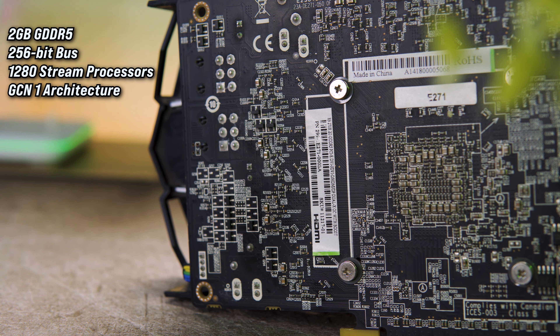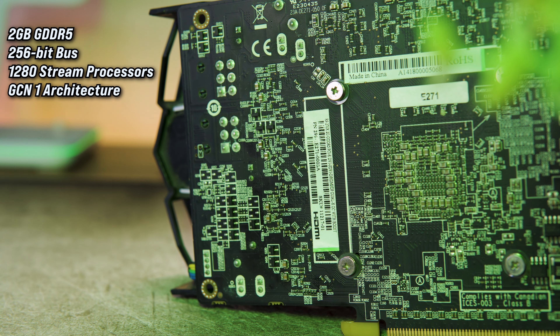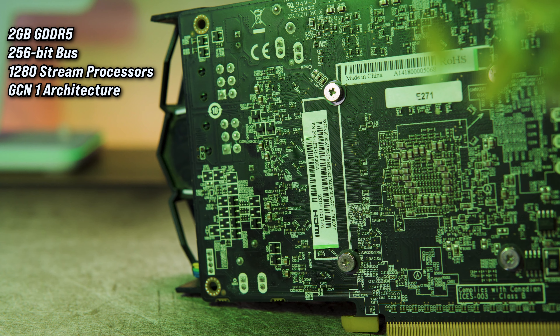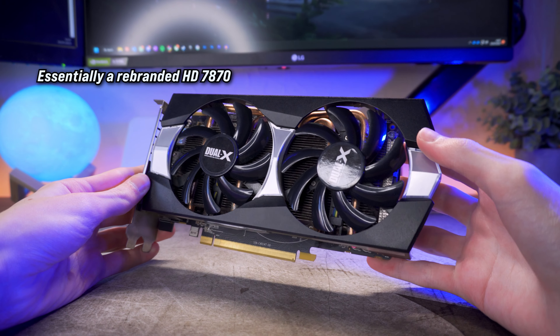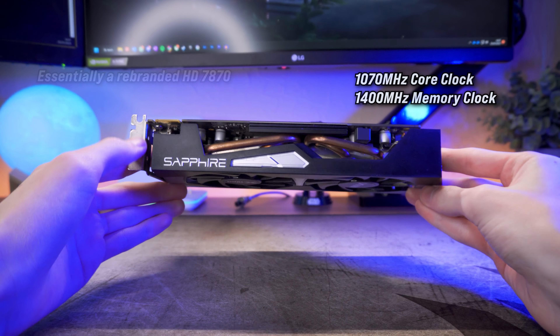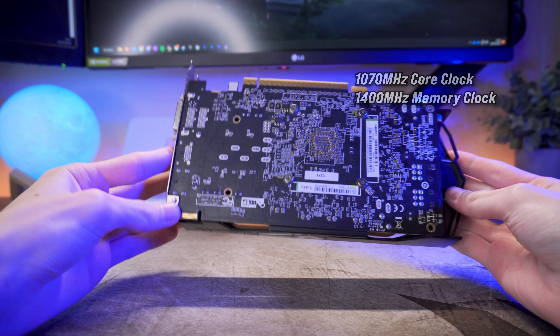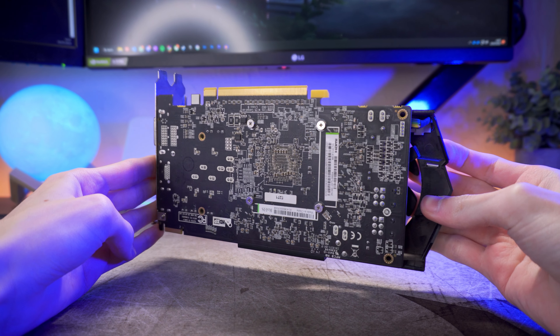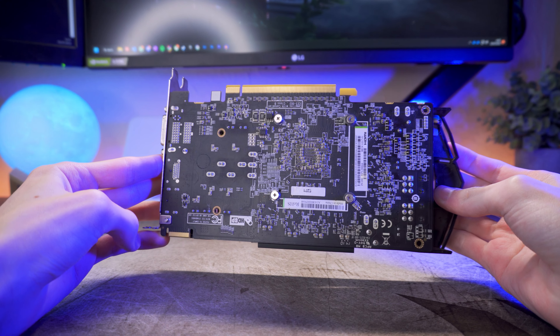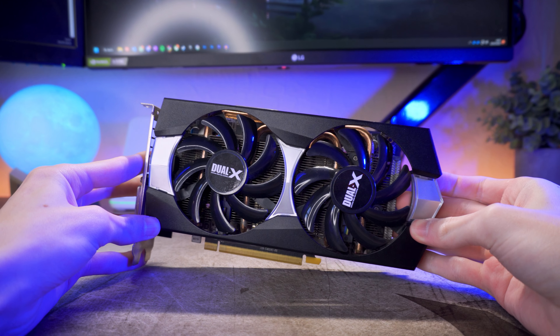It has two gigabytes of GDDR5 memory running through a 256-bit bus and also has 1280 shader cores. The model we have today is the Sapphire dual model, which has a boost clock of 1070 MHz on the core, and the memory is clocked at 1400 MHz — slightly overclocked from the reference model, but not by a large margin. I think it has a pretty good cooling design.